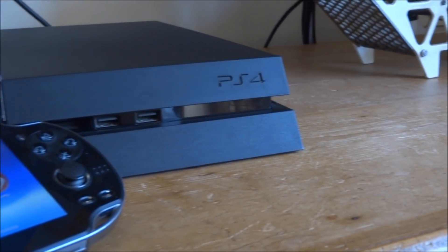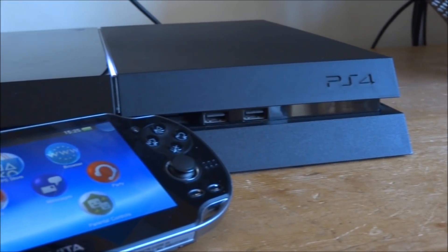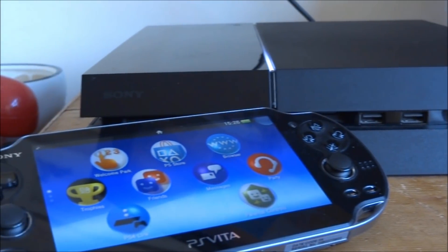Hi guys, TechJames here. In this video I'll show you how to display your PS4 screen on your PS Vita using remote play.